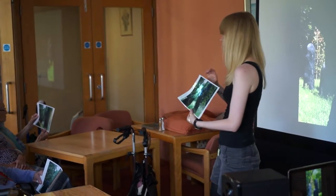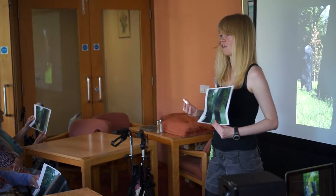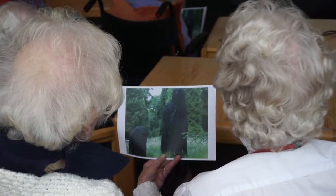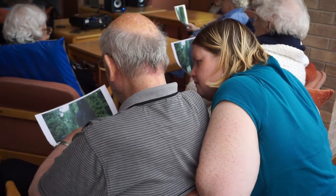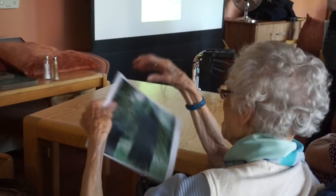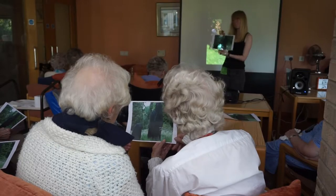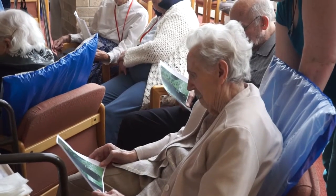From the film we heard that David Nash said it's not meant to be of anything, but more of a feeling. We could have a think about what it makes you think of. A mother and a child. Each of the short Armchair Gallery films are being used in different ways, depending on the skills of the artist leading the session and the needs of the people taking part.